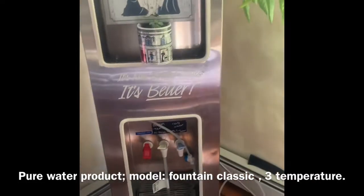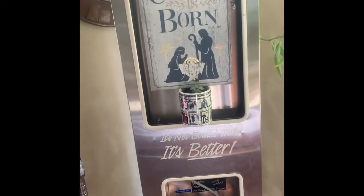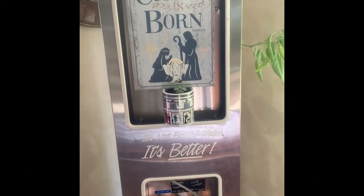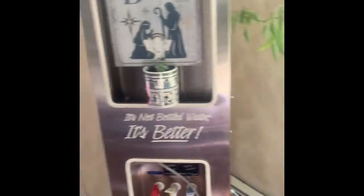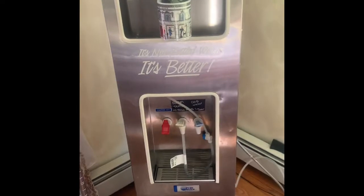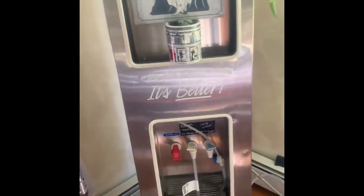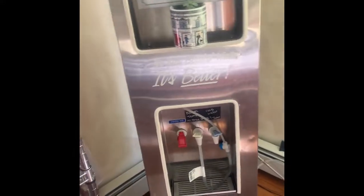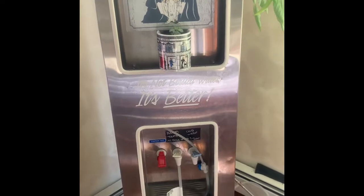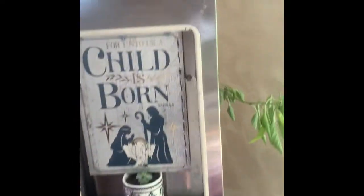To operate this machine properly, the manual states you need to connect everything. First thing first, you need to kill the bacteria — sterilize it. They want you to operate the distillation switch only, until you see steam on the top.